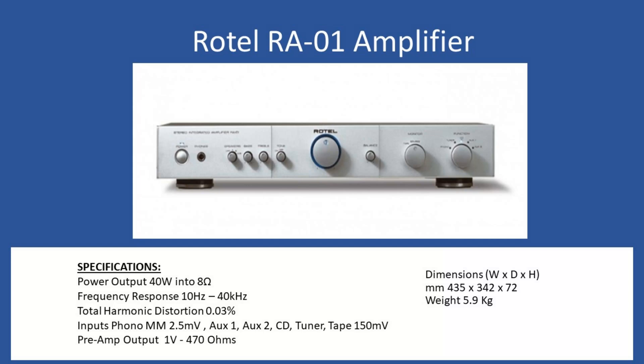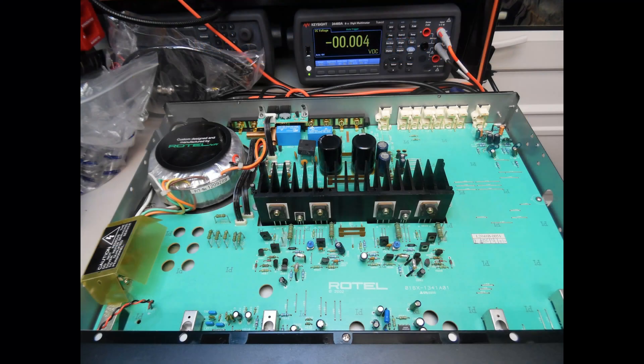Now, what was the issue when this amplifier came into the workshop? It was a little bit strange, as you'll see in a moment. Looking from the top of the amplifier, you can see a very clean layout — Rotel keeps this very nice layout with good quality components throughout. The toroidal transformer is on the left towards the rear of the amplifier.